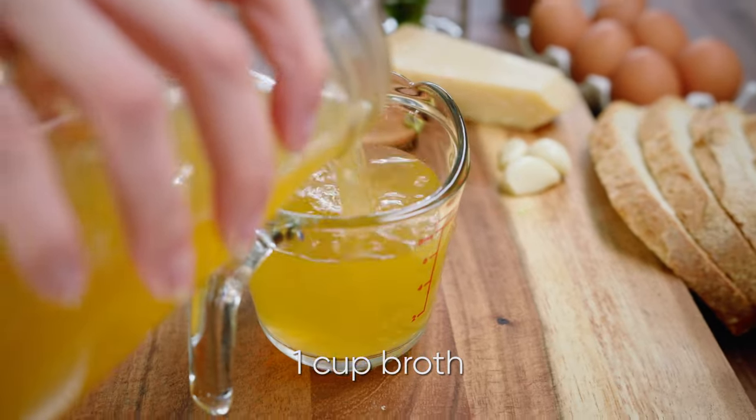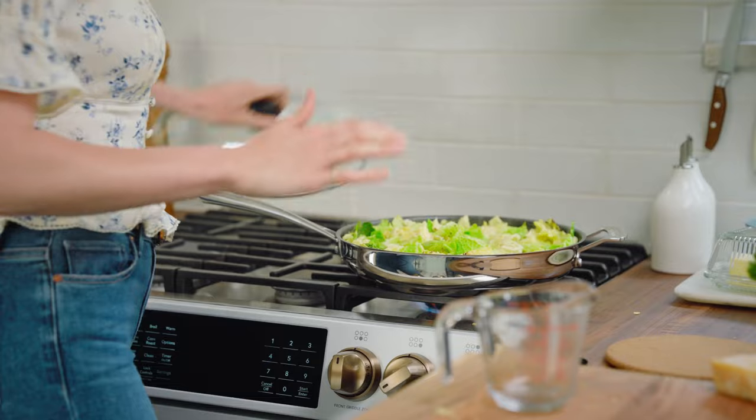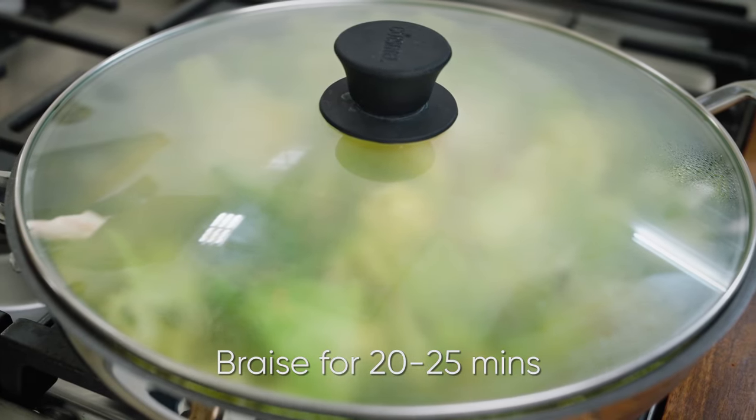One cup of broth — I'm using vegetable broth, because we're going vegetarian with this. It's clearly come up to a boil, so I'm going to add the lid on and let that go for 20 to 25 minutes over medium heat.